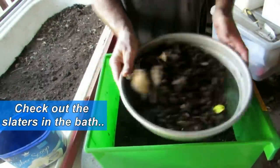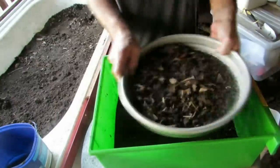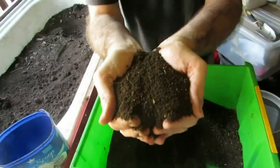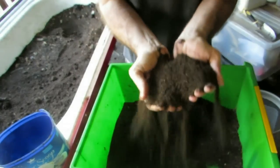I ran the dry castings through one of the compost sieves we picked up at the local markets a while ago — one of the best purchases I've ever made. Running the castings through it separated all the lumpy chunky bits of compost that had been added into the farm and brought the slaters in, and it left me with some nice dry-looking castings that are still nutrient-rich. Those will go out into the patch to feed up some plants and bacteria.